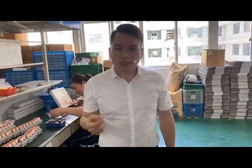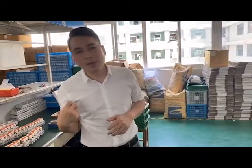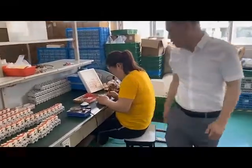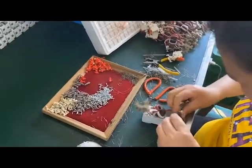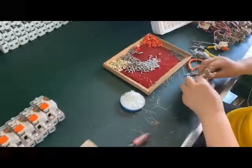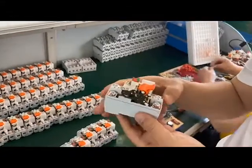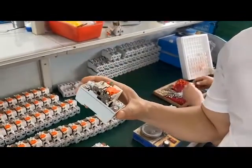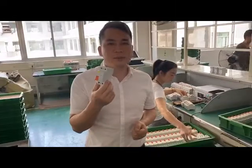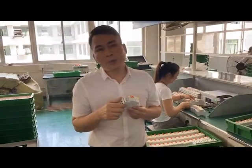Now I would like to introduce the second process — the RCCB assembly process. When the SKD parts are ready, they are passed to the assembly process. As you can see, this unit has already finished assembly — only the top cover needs to be plugged in. When you insert the top cover, the product assembly is complete.